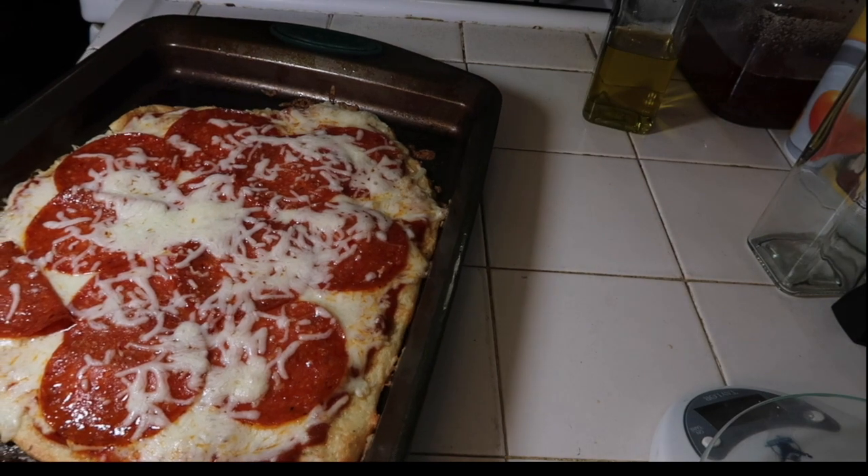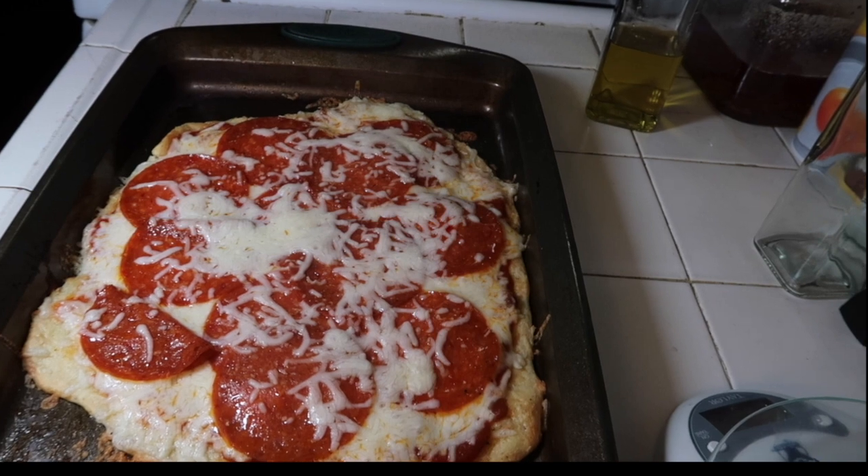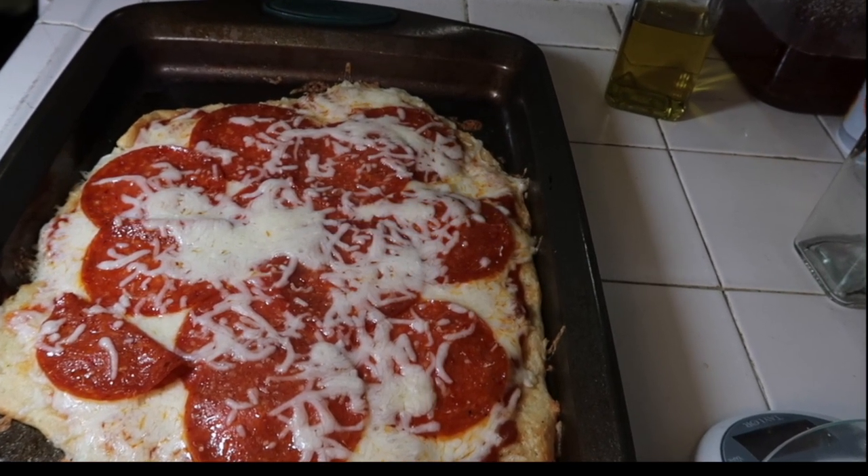And there you go — voila! Your fathead keto-friendly pizza. Enjoy, guys, and thanks for watching. Please don't forget to like, comment, and share. Thank you!